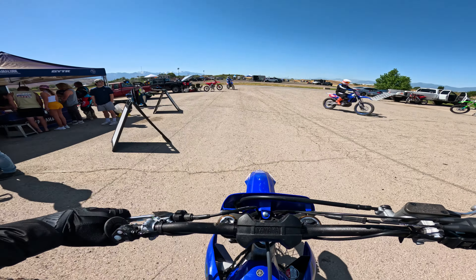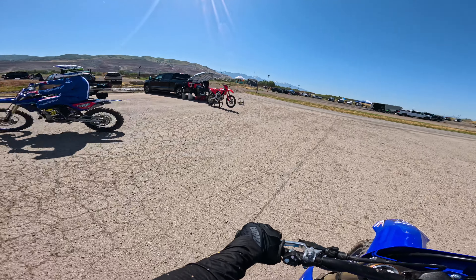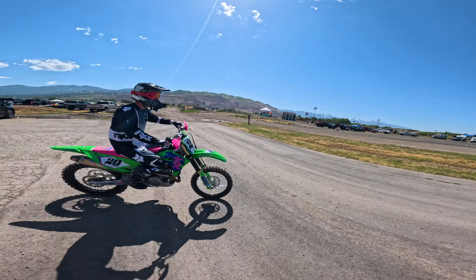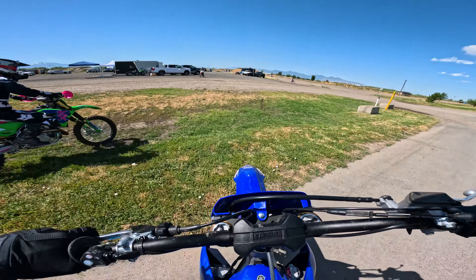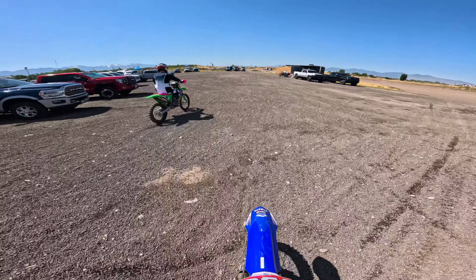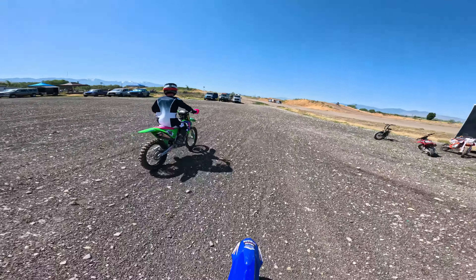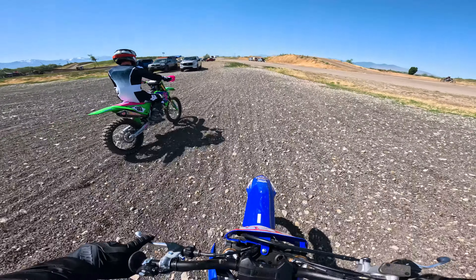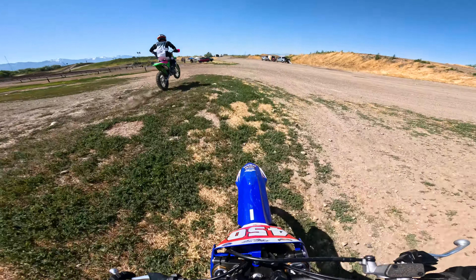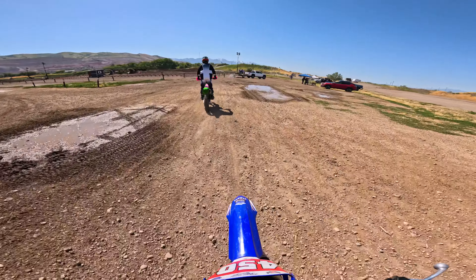Alright guys, we're at a Yamaha Demo Day here at Jordan River MX Track. I'm riding the YZ450 first — I'll probably sit down the 250 first to get rid of my arm pump. They're doing a Yamaha Demo Day, so we're going to be riding three different dirt bikes today. Make sure you guys subscribe so that you can see today's demo rides.